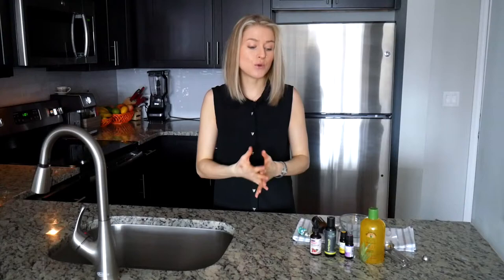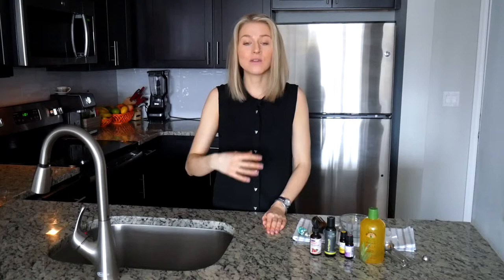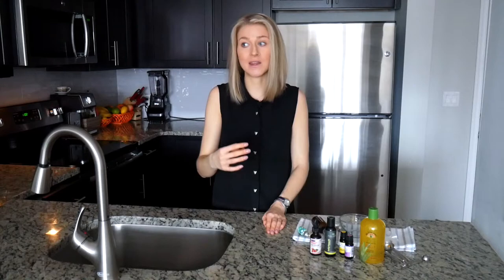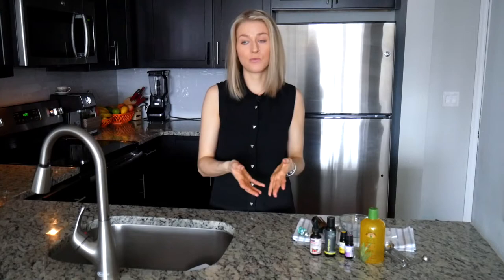I want to address the question of lemon oil being phototoxic. Not all citrus essential oils are phototoxic, and not all phototoxic essential oils are phototoxic to the same degree. For example, grapefruit essential oil is considered phototoxic at 24 drops, while bergamot essential oil is considered phototoxic at just one drop.